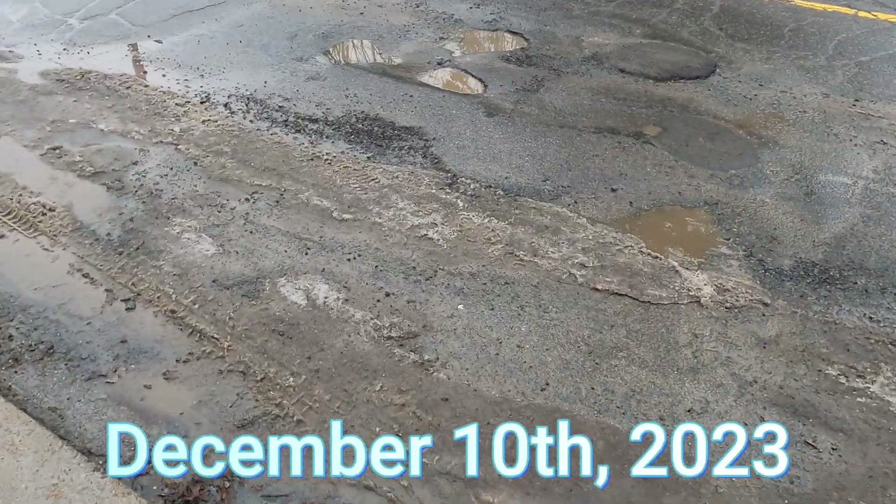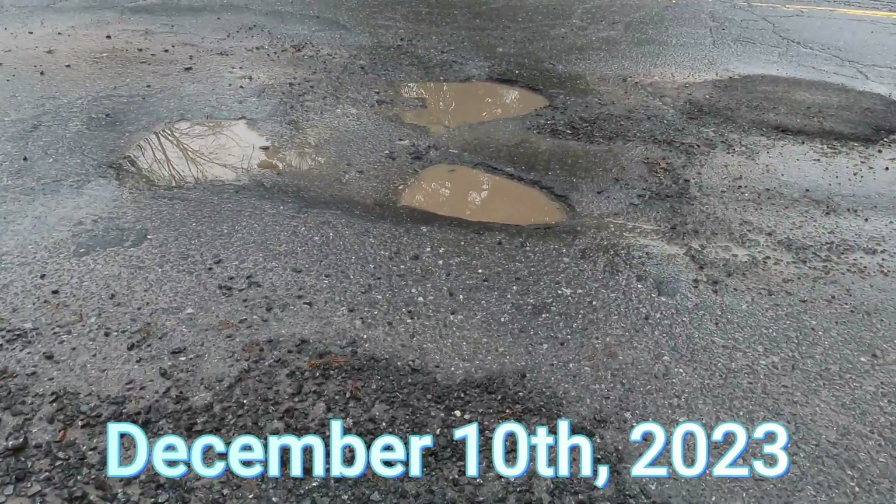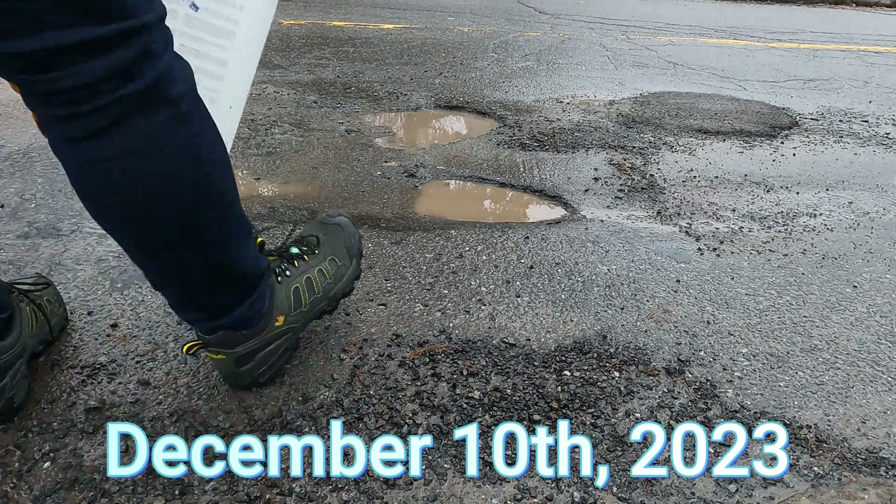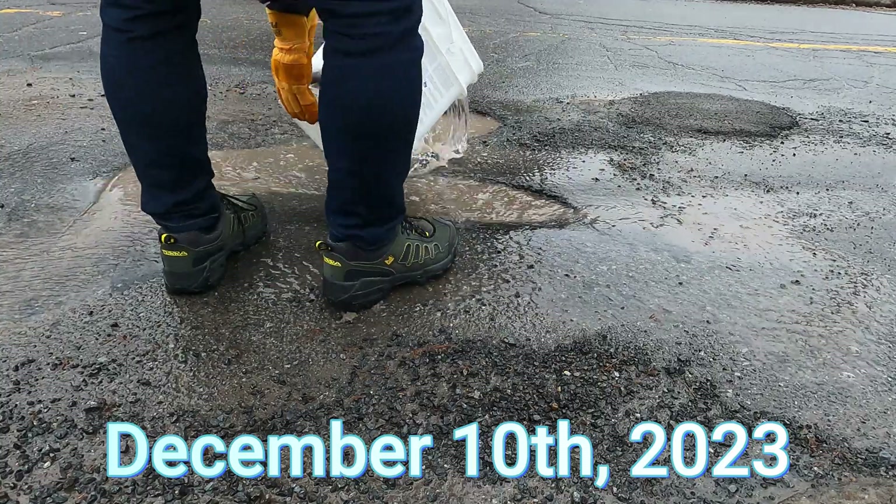How to perform permanent pothole repair with IceFault 6.5 in winter without any heavy equipment. Step 1: Clean the surrounding area of the pothole with water.